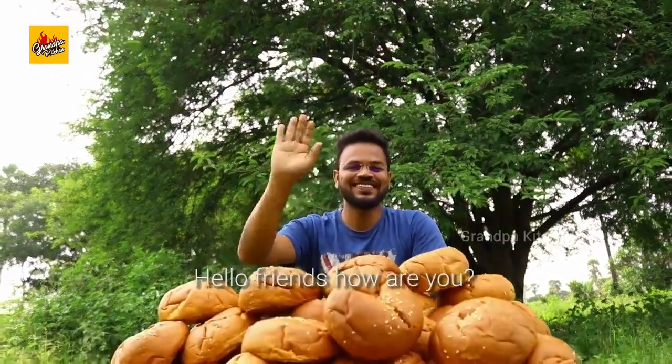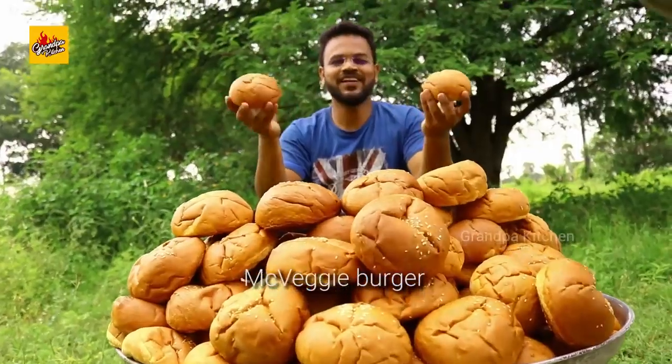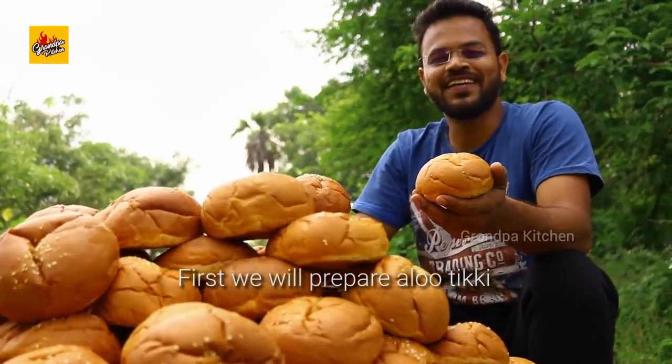Hello friends, how are you? Welcome to our channel. Today I am preparing McVeggie Burger. First we will prepare Aloo Tikki.